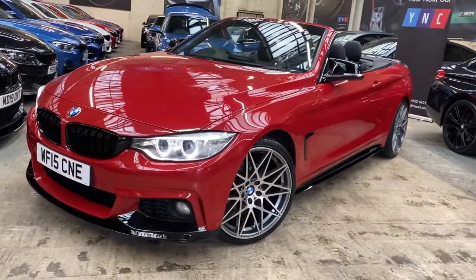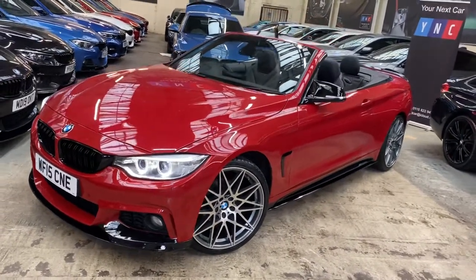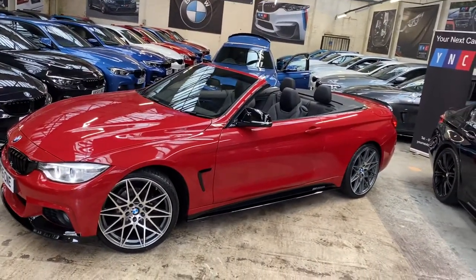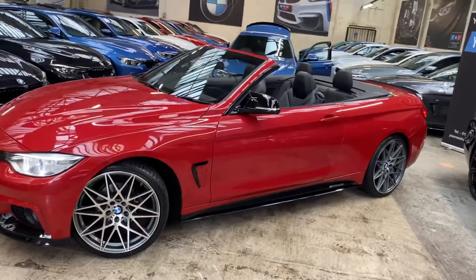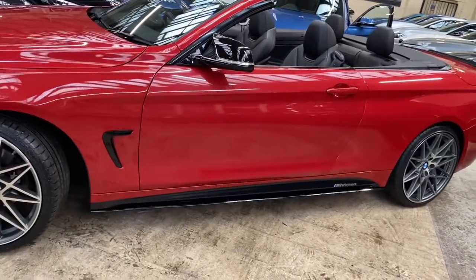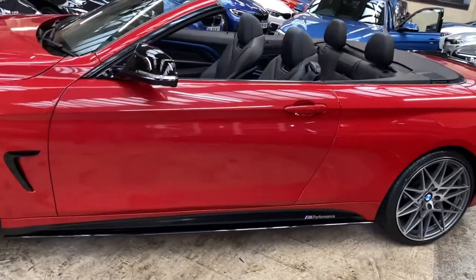At the front of the car you can see the Bi-Xenon headlamps. Moving towards the side, I've already got the roof down on the vehicle so you can see the wonderful full black Dakota leather. The car also comes with gloss black air breathers, gloss black sidebars, and satin side vinyls with M Performance decals.